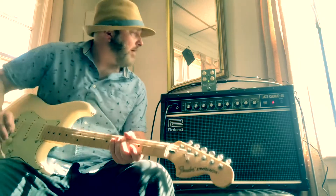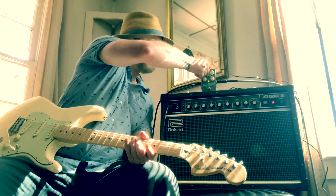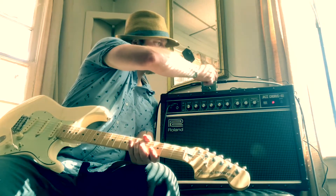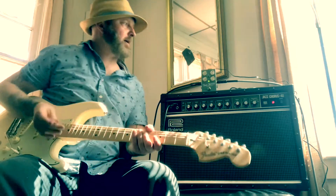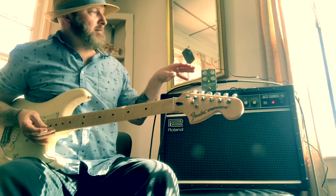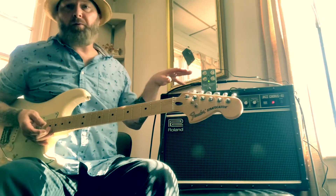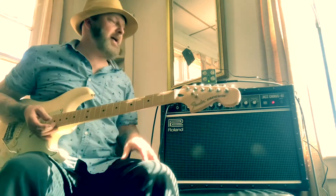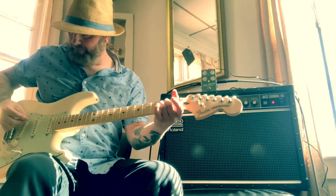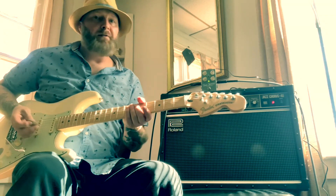That's not bad. Let's turn up the mix here about three quarters of the way, and the level as well. I like that this pedal has a level and volume control — that comes in very handy in a lot of situations. Starting to get crazy.